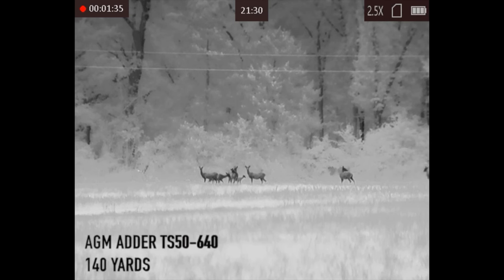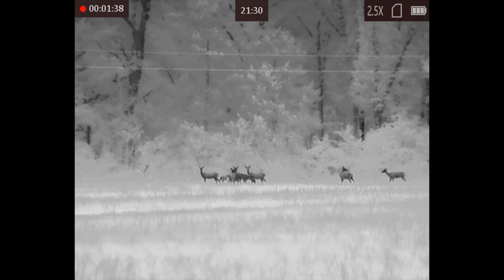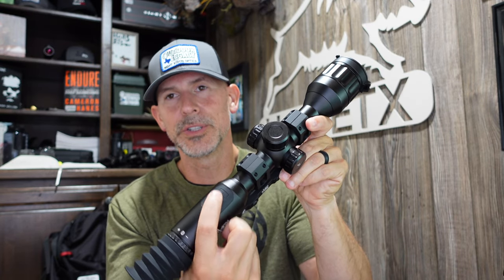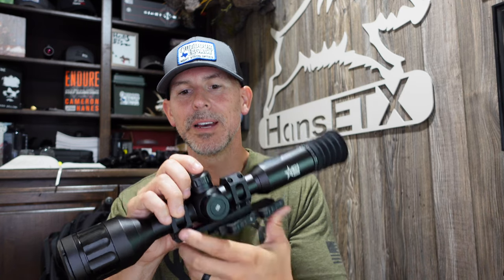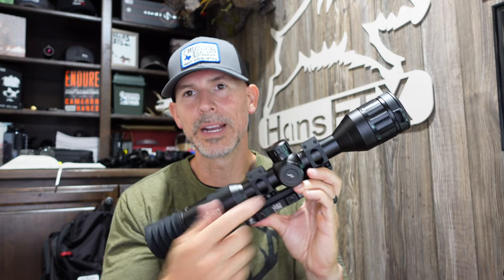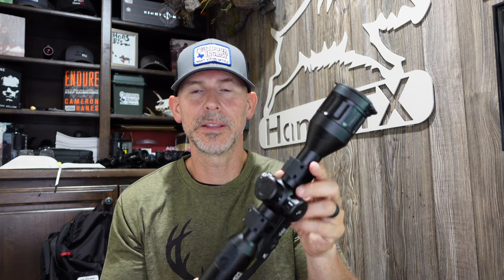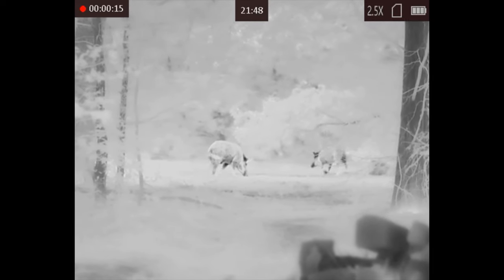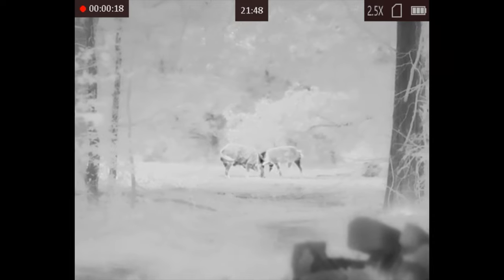The TS50, comparatively to other scopes in the market of equal specs, is going to be at a lower price point. It's got the button layout on top — quick and easy to get to. You've got your menu dial on the side that gets you into the main menu. You've got your battery turret on top and your USB-C cable port for charging the scope. It does have Wi-Fi to an app. The main highlights: 640 resolution, 50 hertz refresh rate, 12 micron, video and audio recording, multiple color palettes, multiple reticles, multiple rifle profiles. It has all the bells and whistles.